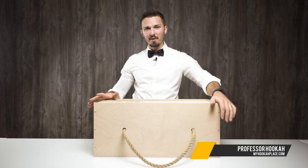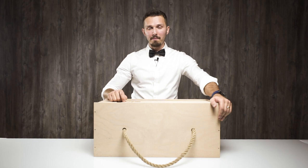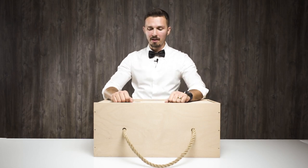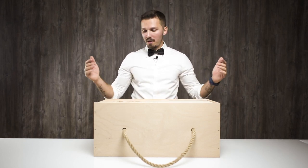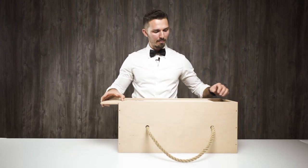Welcome ladies and gentlemen, my name is Professor Huka. Today we have something special for you — this beautiful crate is Shisha Original, a handmade water pipe made in the Czech and Slovak Republic. But we'll talk about that later. Right now, let's do the unboxing, so here is the box.